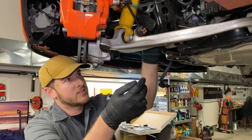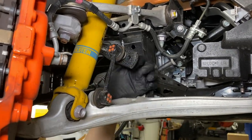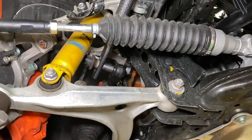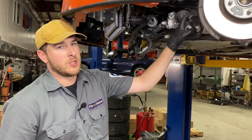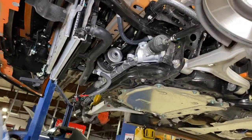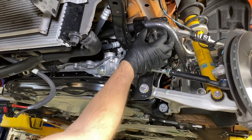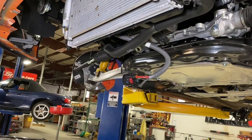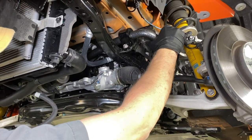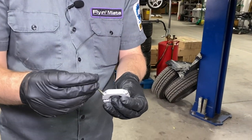Now we will go ahead and reinstall the end links. Our bar is adjustable — we recommend starting in the center hole. This bar has the potential to move around during operation, so we want to lock it into place. The first thing we want to do is center the bar side to side. This is just going to be visual and it doesn't have to be perfect — we are just going to use a reference point and try to get our side-to-side gapping consistent. Because we left our bushings loose, you should be able to push and pull on it to get it into the position you'd like. Since it's where I want it, I'll go ahead and install these locks using the supplied allen key.